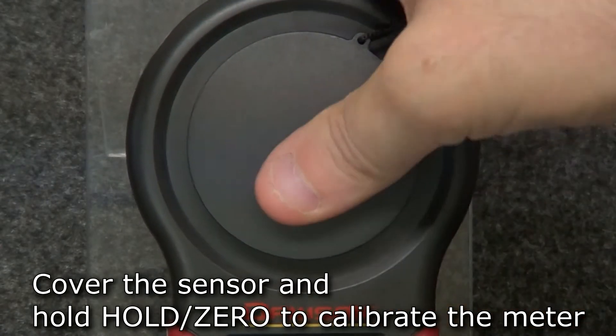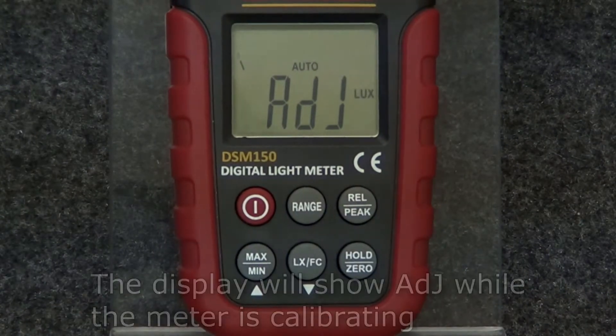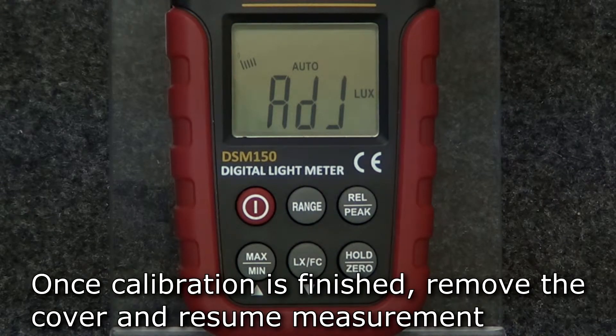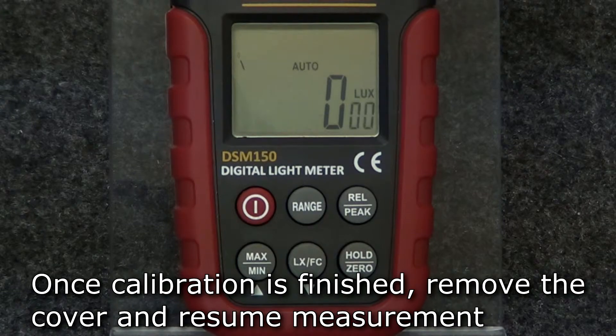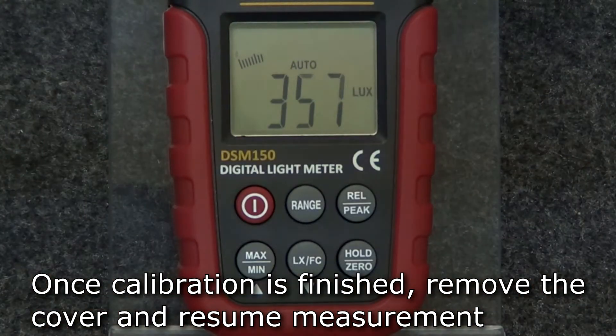To calibrate the meter, put the sensor cover over the sensor and hold the zero button. The meter will take a few seconds to calibrate. Once it's finished, the meter will beep and the display will return to zero. Remove the sensor cover and resume measurement.